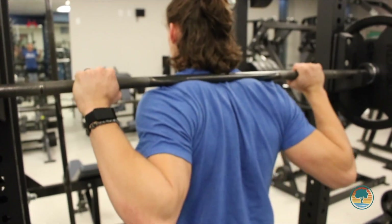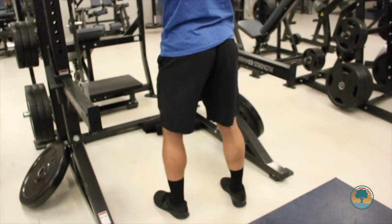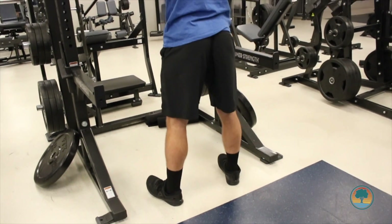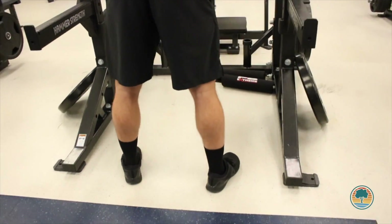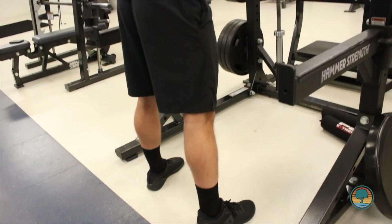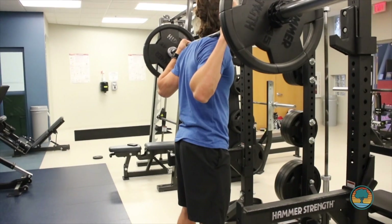When you're about to pick it up, you're going to have your feet right underneath you and pick it up similar to a squat. Once you do that, you're going to take a step or two back — you don't want to walk back too far. Then you're going to put your feet into your squat position, which is going to be somewhere around shoulder width, with your toes pointing outwards slightly.